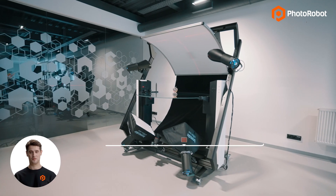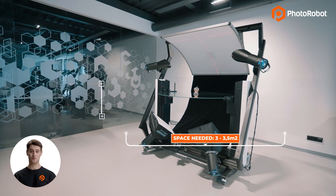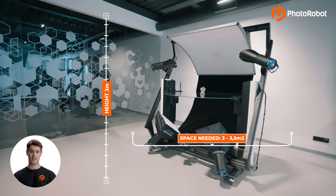The Frame requires roughly 3 to 3.5 meters squared, and a height of approximately 3 meters to the ceiling for the robotic arm to comfortably fit in the area.